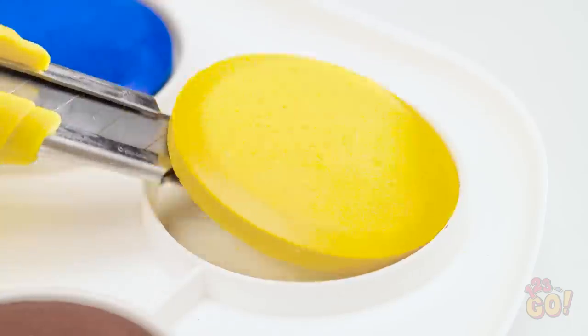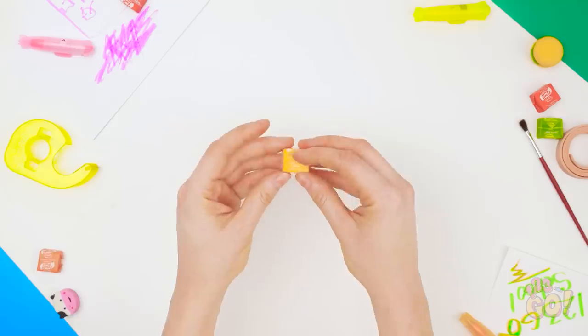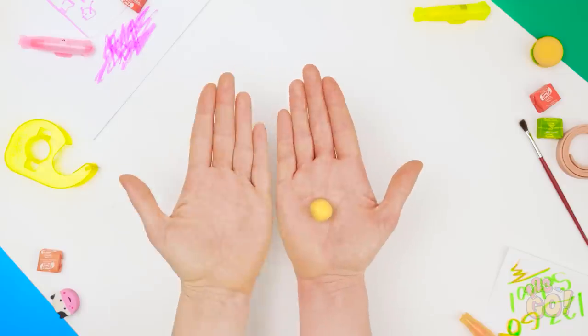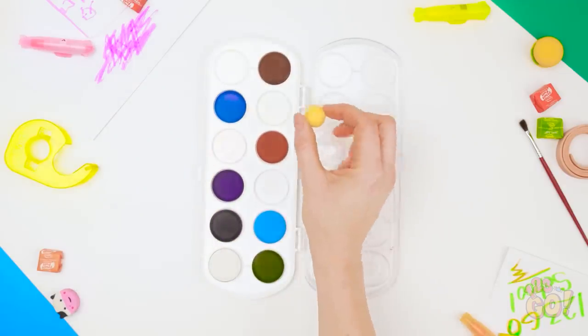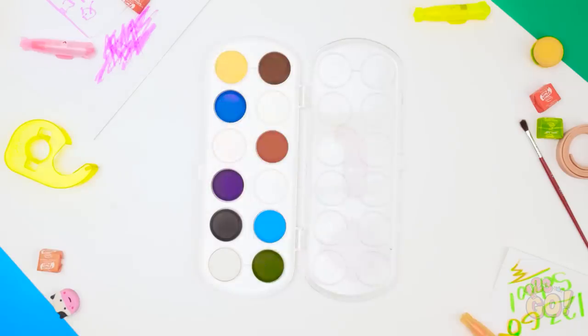Remove some colors from your paint palette. Sneak a Starburst candy of the same color. Unwrap it and roll it into a ball. Now fit the candy into the corresponding spot on your palette. You'll have to press it a bit. And done!